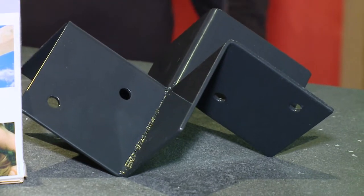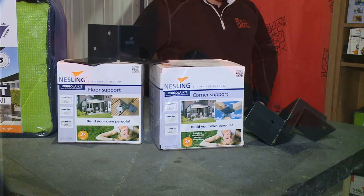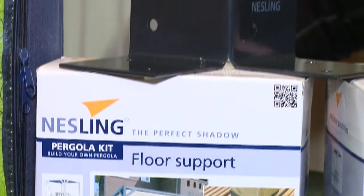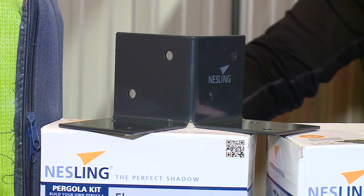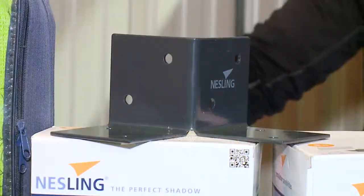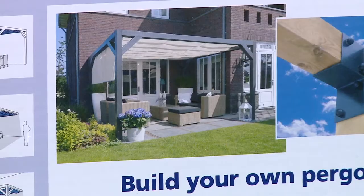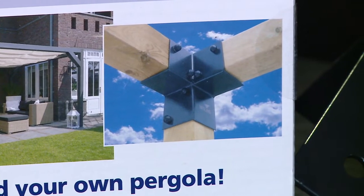We've also got the floor supports. There's a variety of different brackets like this made for 4x4 lumber. Whether you like cedar, whether you like pressure treated, whether you want to do something different out of steel, these make it really easy to put a pergola structure together. For a 10x10 or a 12x12 area, there are about eight cuts that you need to do and just a few screws to put together, and you can add this to a deck or patio area.